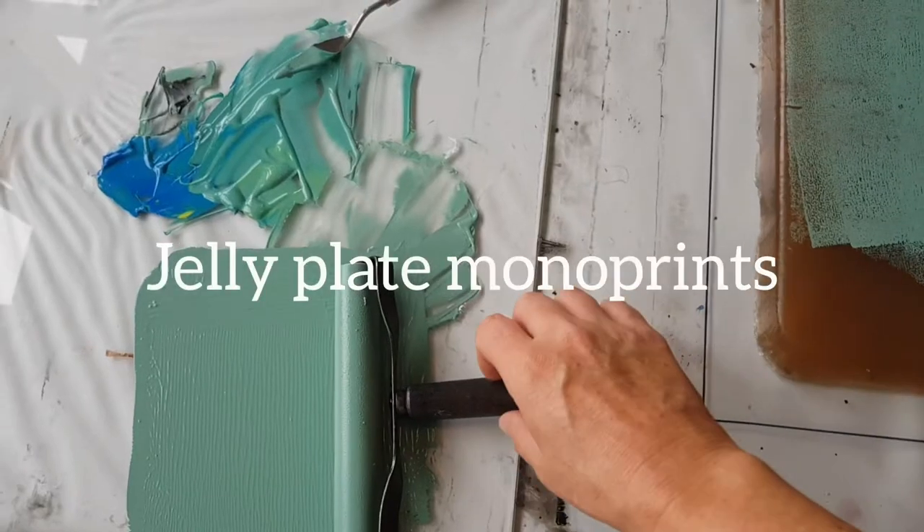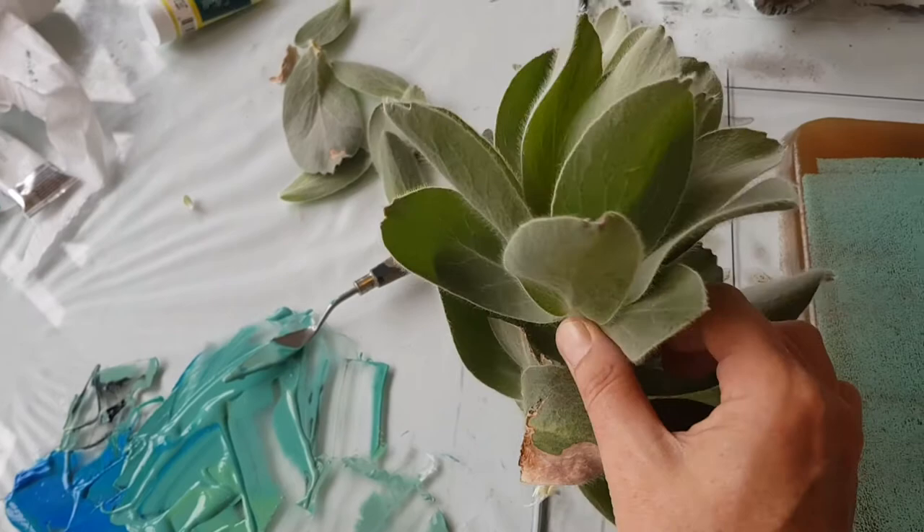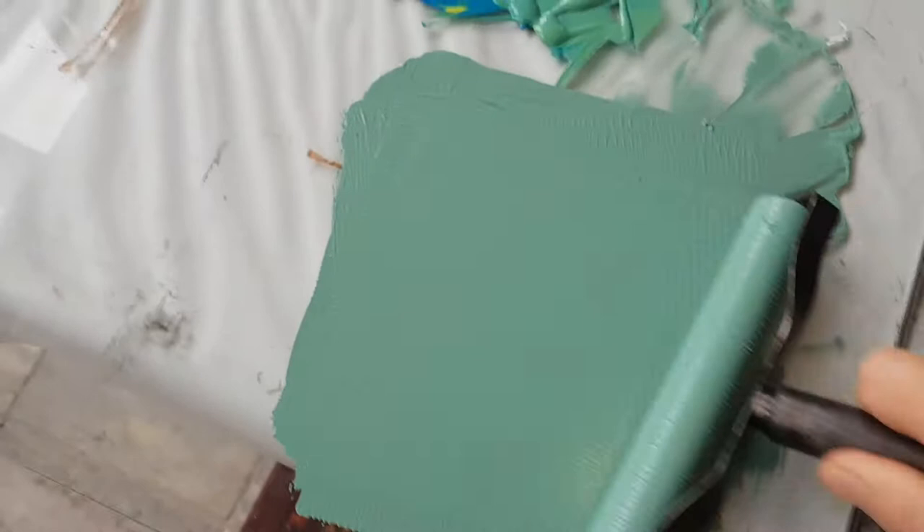Today I'm making jelly plate monoprints using actual famous plants and a homemade jelly plate. I'm rolling my ink onto the glass plate and then transferring it onto the jelly plate.